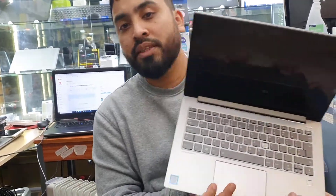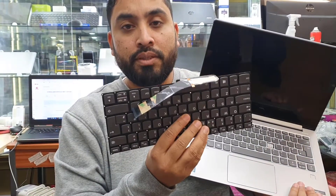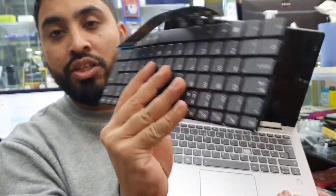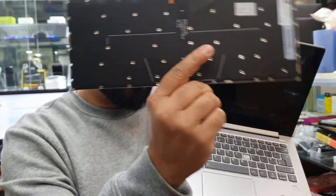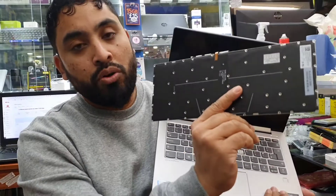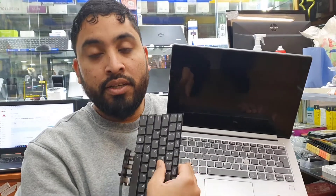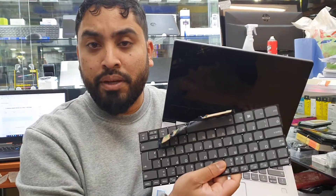There are two kinds of replacement you can get: one with the complete plastic panel and the keyboard itself, which costs a lot — more than 100 pounds. Or you can get this sort of replacement where, as you can see, there is no frame — just the keyboard itself. You can also see there are a lot of holes, and those holes attach to the rivets which hold the actual keyboard in place. This one is around 20 to 30 pounds, so you can save almost 100 pounds.